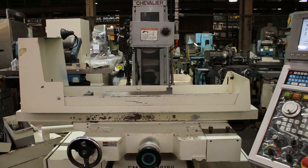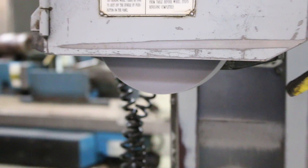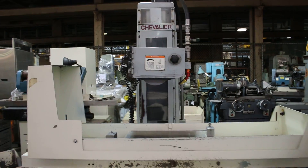The spindle is currently running too — spindle is under power. Why don't you take a whole view of the machine as well, maybe turn it vertical.